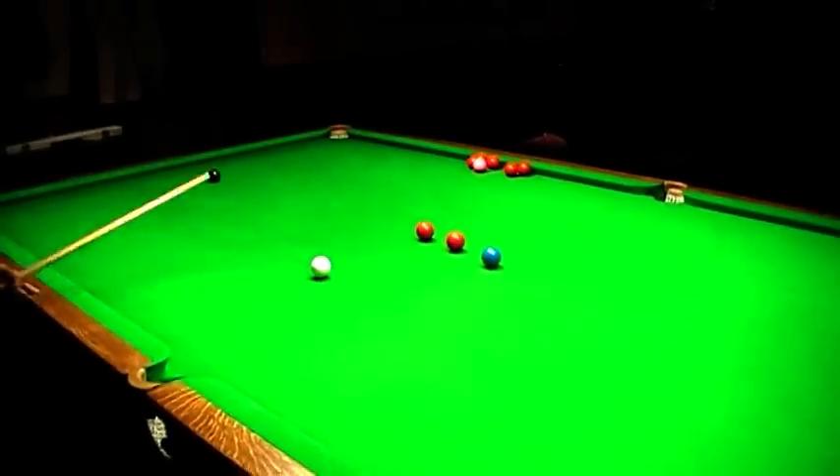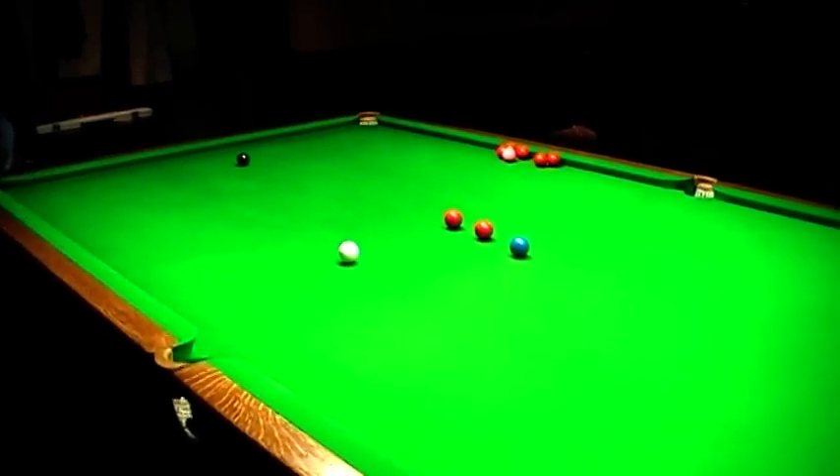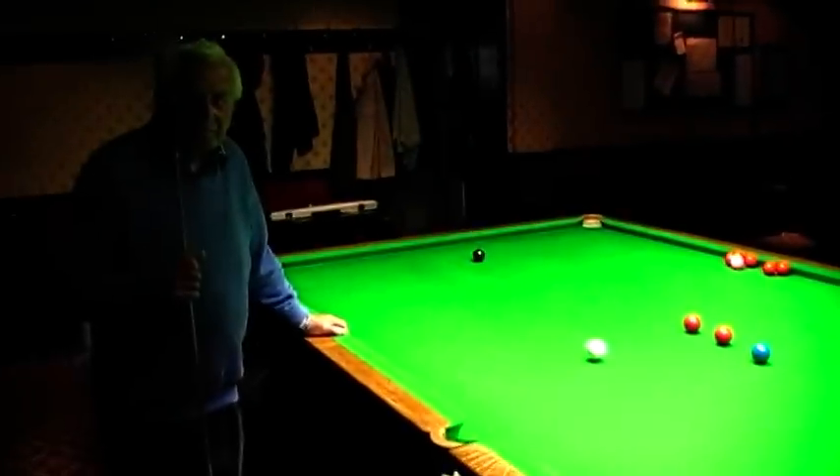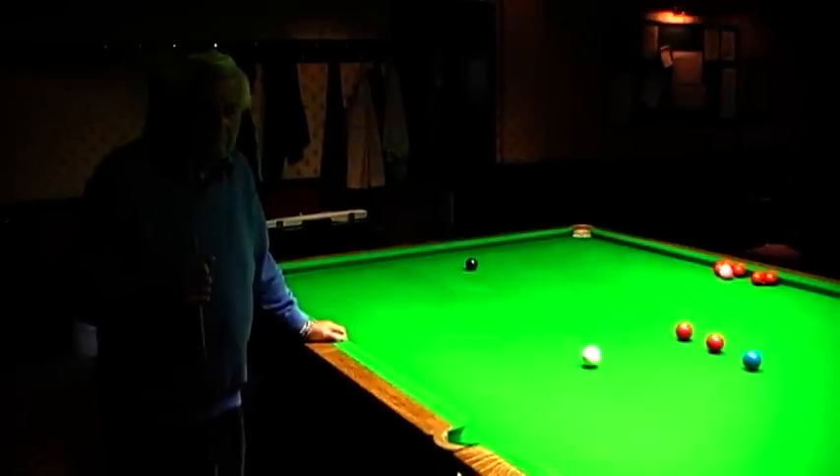Hello, welcome to Snooker Secrets. Here we've got an excellent tip which will improve your game. This is all about keeping the cue low to the table, and we've got Roy Chisholm here to demonstrate this.